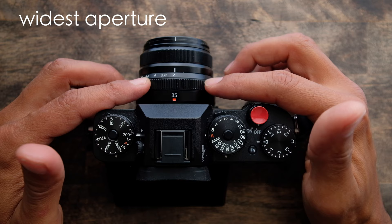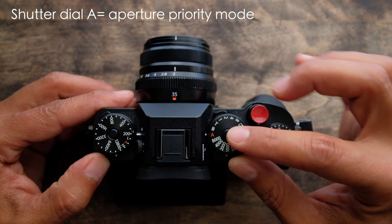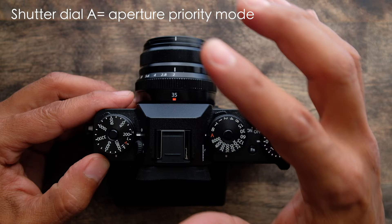Step one: on my lens, I always shoot wide open as much as I can, so it's set to f2 on this 35mm f2. Next, I shoot in aperture priority, so my shutter speed dial is on the red A.